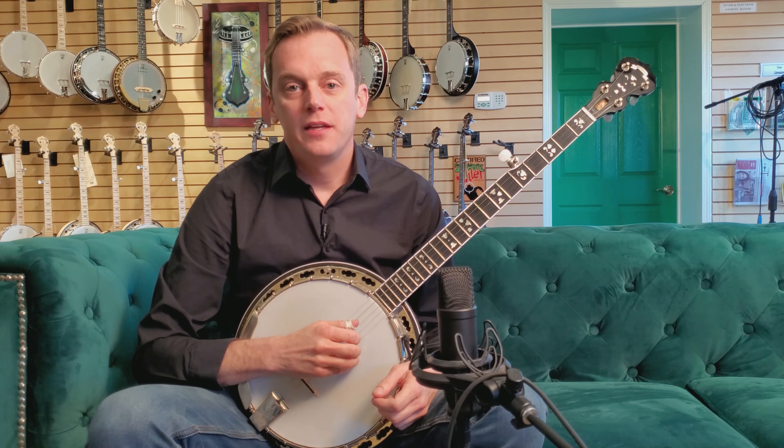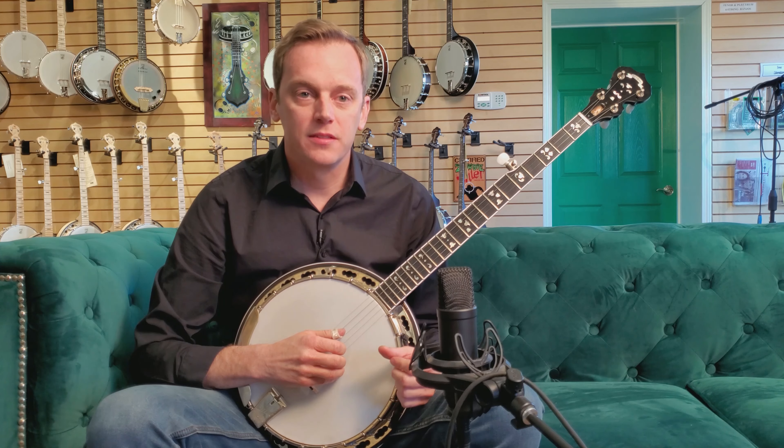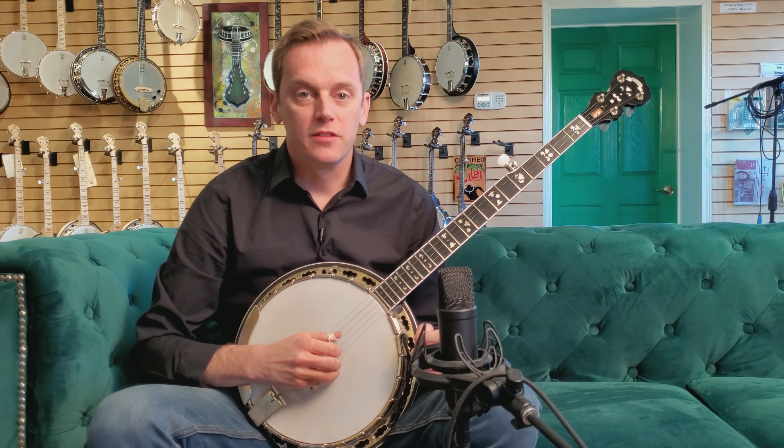By that same token, when you're playing faster, you don't necessarily have to dig in harder. In fact, sometimes it's easier when playing uptempo to lighten your touch on your right hand. So that, for example...